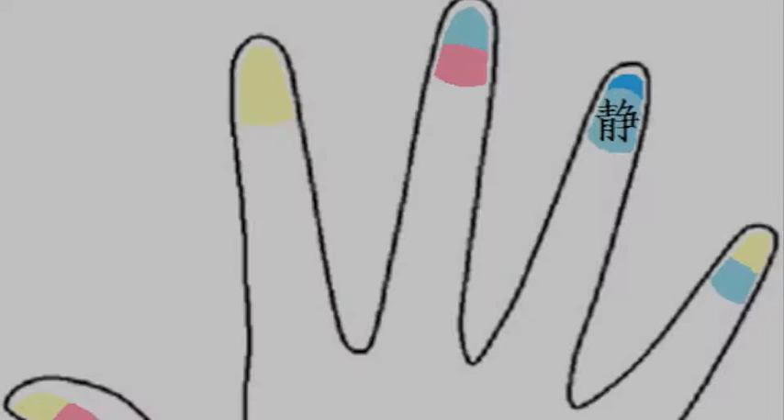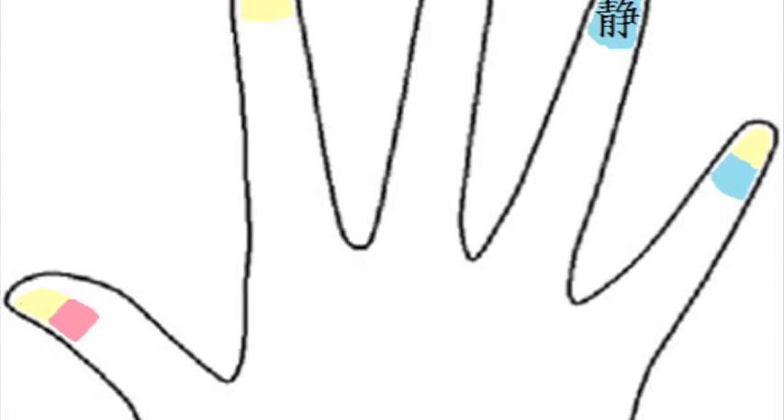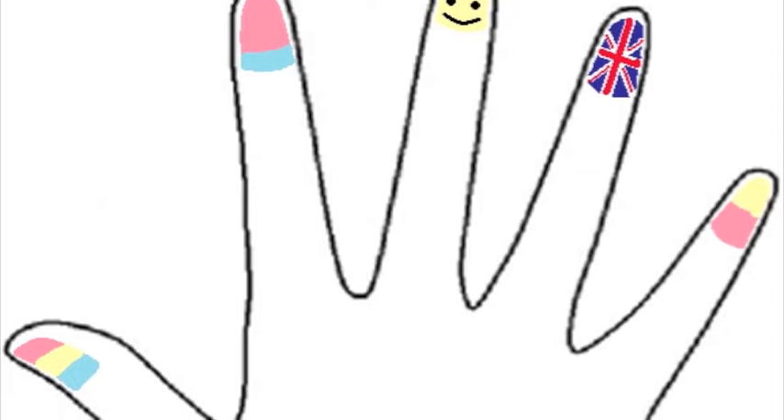The design was actually made by Jing, one of my friends. She's going to Japan so she wanted a nice design on her nails, so she came up with these easy-to-do pastel nails with the Union Jack and a smiley face as well. Okay, let's get started.